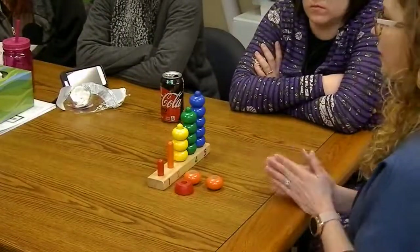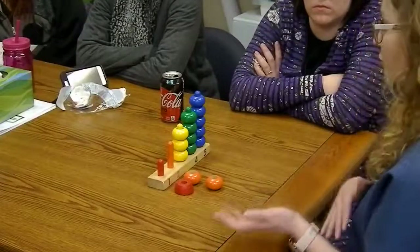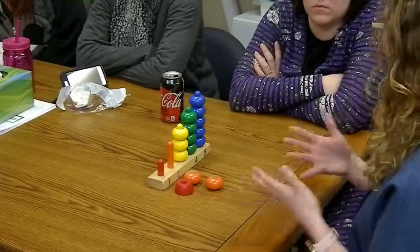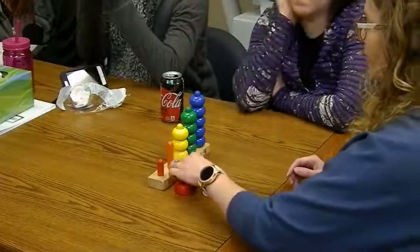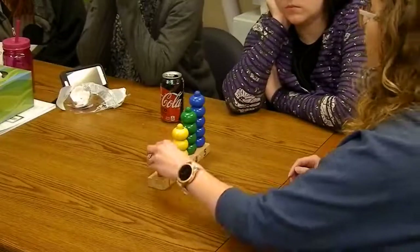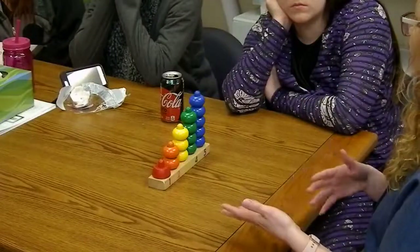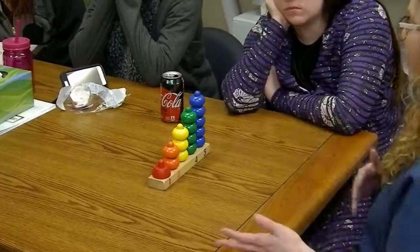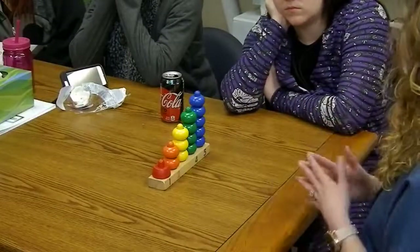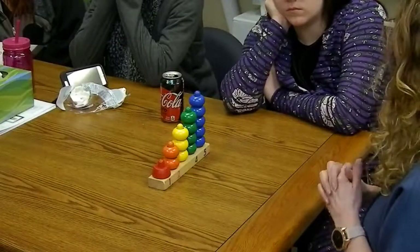A child should have mastered the infilayer exercises before being introduced to this activity, which we introduce in the sensory motor section — sensorial is laying the foundation for sorting and categorizing. They should also be able to sort colors. So if they can sort their colors and do the infilayer exercises, then they should be able to do this activity.